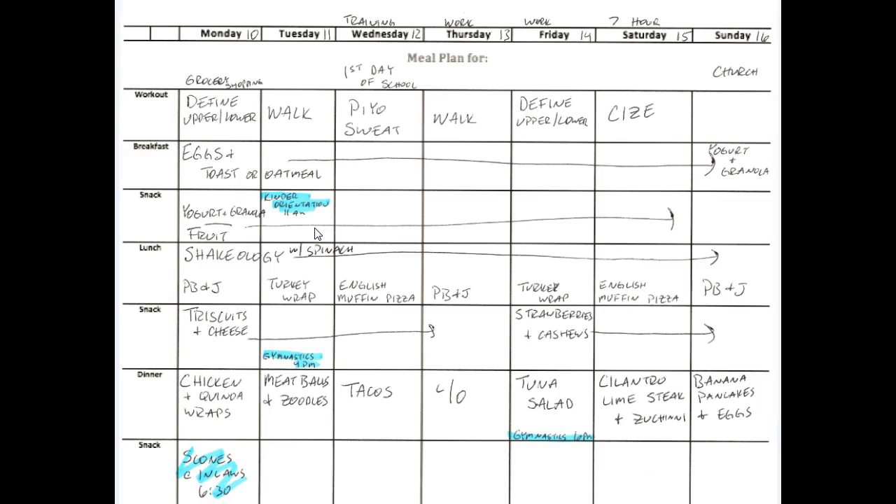Saturday night since he'll be home we're going to do cilantro lime steak — really easy — and zucchini. Every Sunday night we have banana pancakes and eggs, and I make a double batch of those banana pancakes and freeze them, then we pop them in the toaster throughout the next week. We don't have any in the freezer right now, which is why they're not on my breakfast schedule for this week.